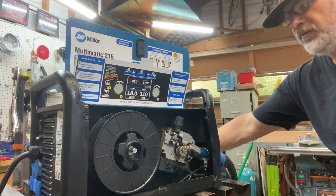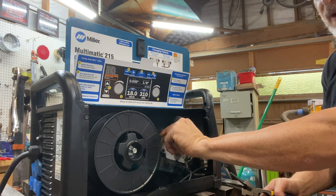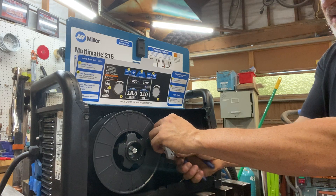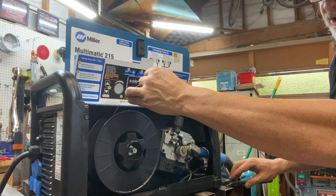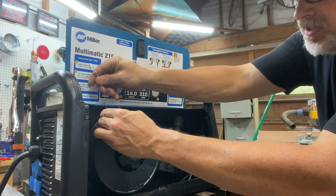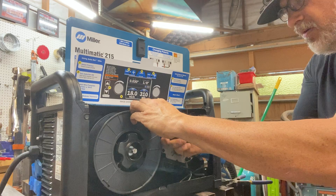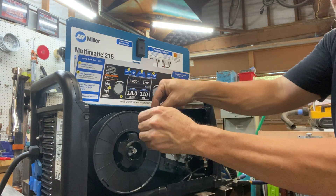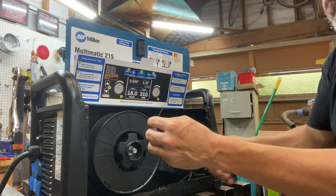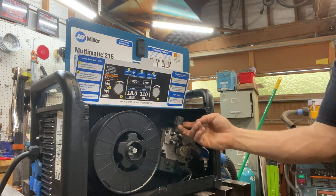Notice there are little holes here in the spool. I'm going to cut this wire, holding onto it with my other hand — holding with this hand, cutting with this hand. I want to catch those two little holes; I can just turn the spool. There are the holes right there. I'm going to tuck the wire, pull it further, tuck the wire into the hole and pull it through like that. I can kink it — this is so the wire is not going to unravel.